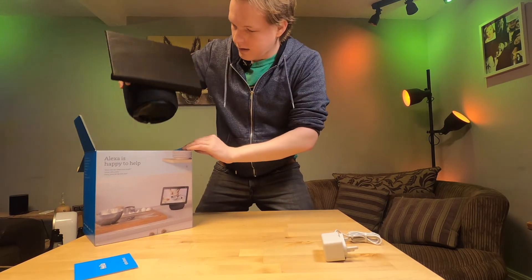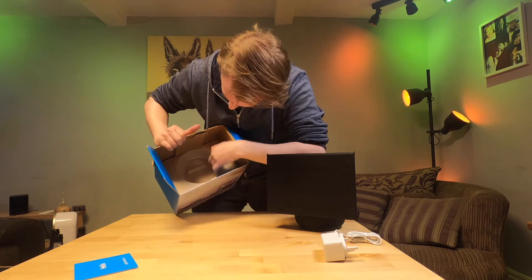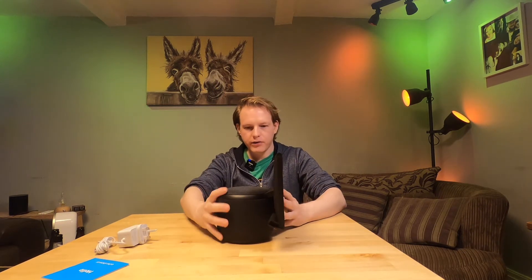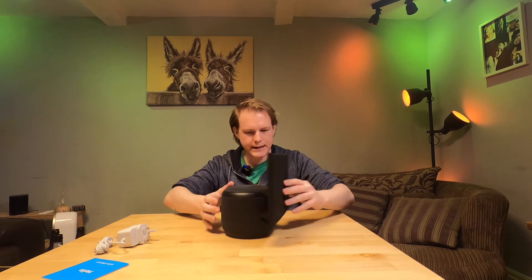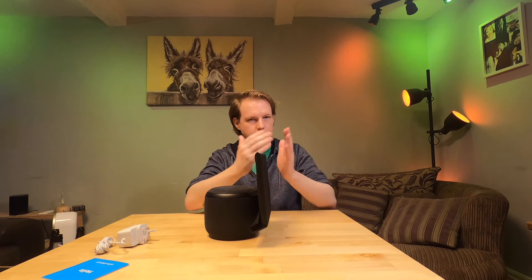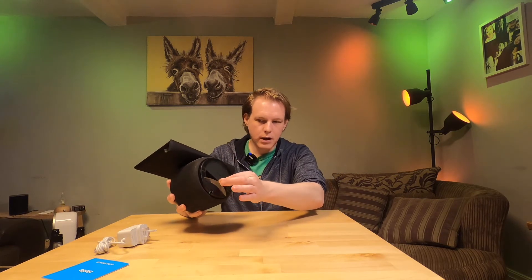We're going to pull out the device itself. Inside the box there's a nice little holder for it — just the base and the cardboard box, nothing else. The device is actually quite a heavy bit of kit, which was surprising. It spins freely on the base, and there's your tilting function. That's a manual tilt, but apparently it does follow you around too, so once plugged in it should engage the motor.